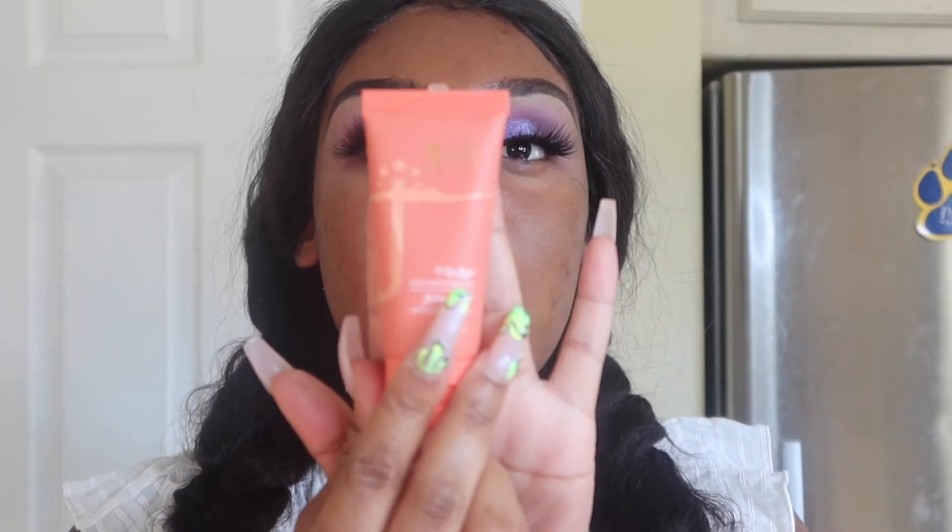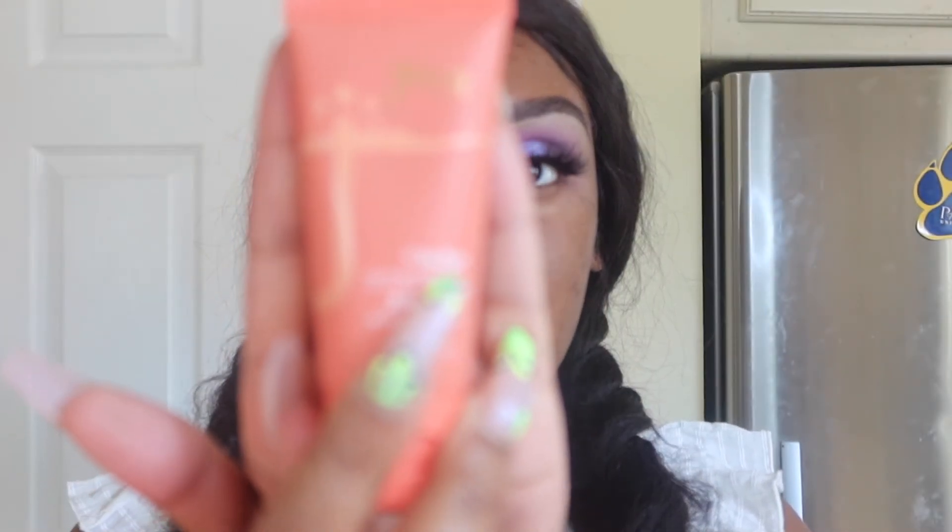All right y'all, now that we finished the eyes we're gonna jump straight into applying our foundation. I have the Juvia's Place foundation — the shade is Zahara, shade 320. The foundation does look like this; it's kind of small but it's super full coverage and you need very little.